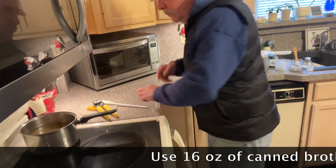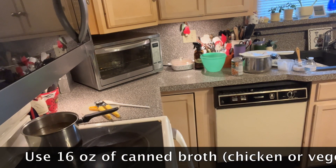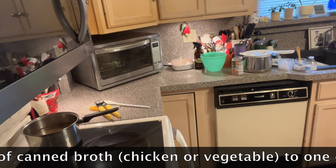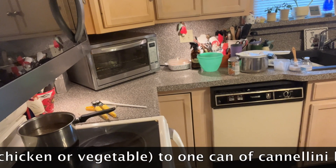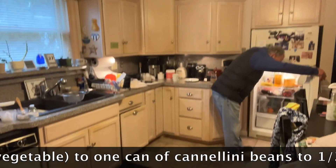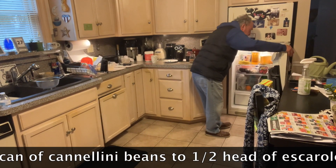You can also use broth from the cartons. One can size of broth, which is about 16 ounces, is enough to do one can of escarole and bean soup. So you've got one can of cannellini beans, one container of escarole which is about a half a head. That's enough for two people.